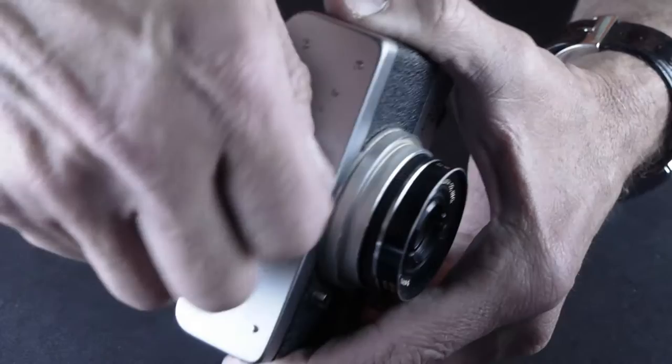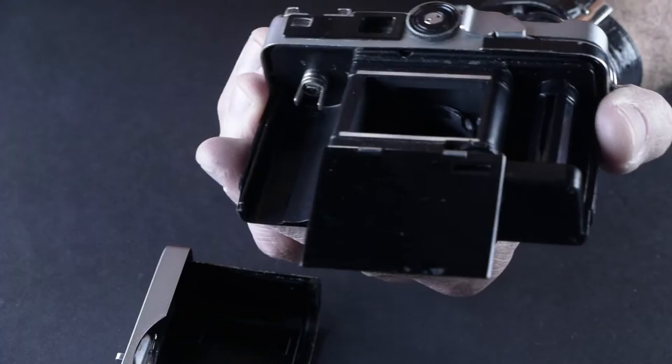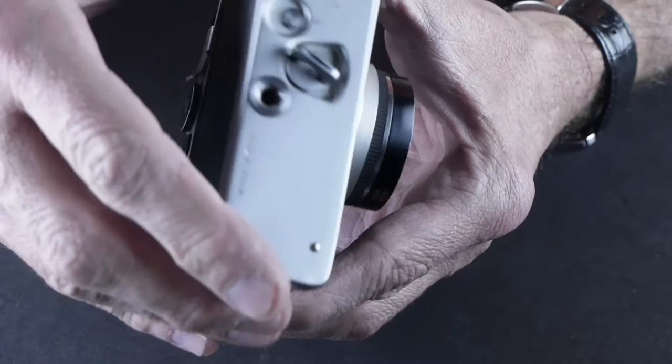It's got a little key back here and the bottom comes off like a Rollei as well. It's got a door with three sides that opens up. Film goes in and across. I just picked this up so I'll need to clean it a little bit, but it's in pretty good shape. Most of the apertures work and I may be able to get the 30th working.